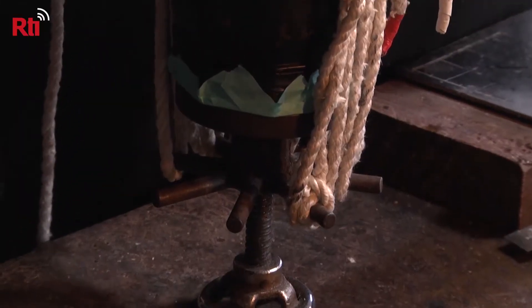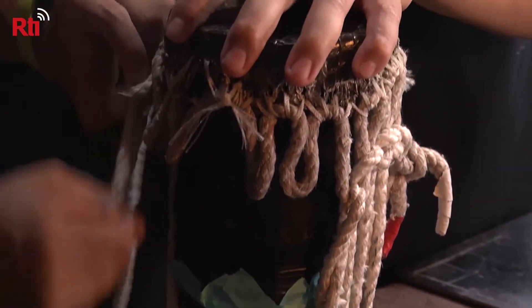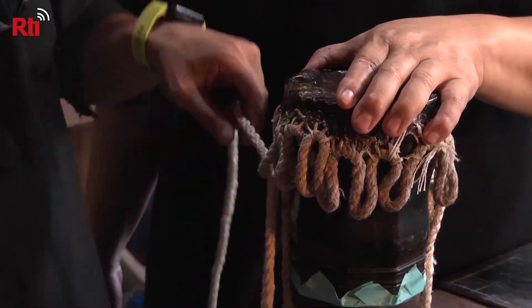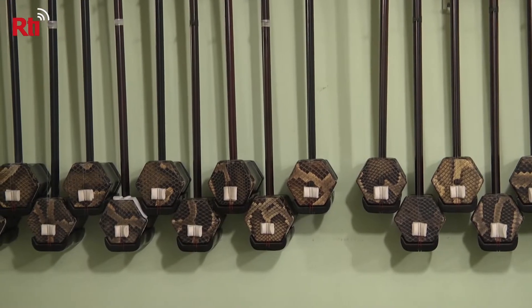Although the erhu has just two strings, this instrument can express a world of emotion in the right hands. Taiwan's erhu-making master, Li Shishan, is proud of his instruments, but he started out not as a craftsman, but as an instrument importer.